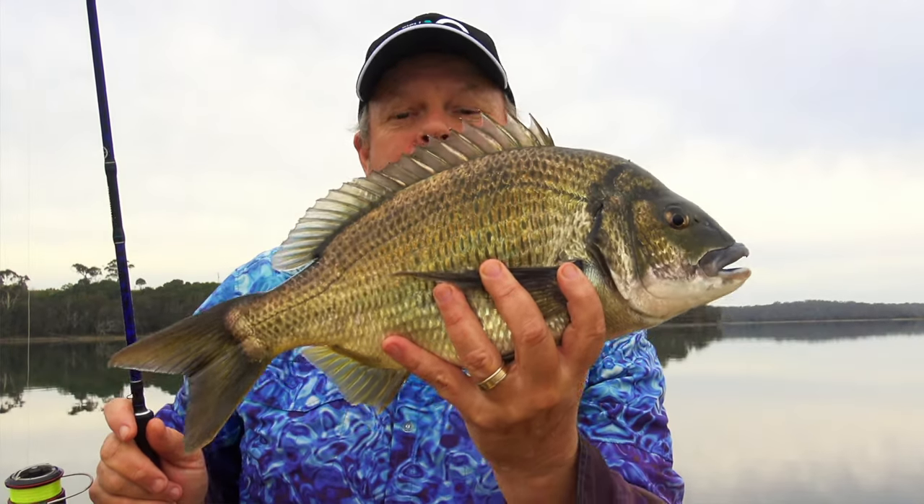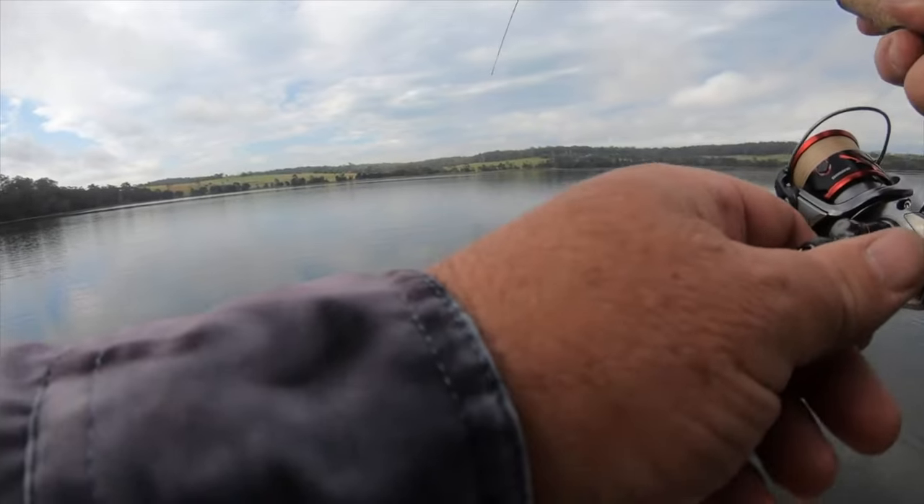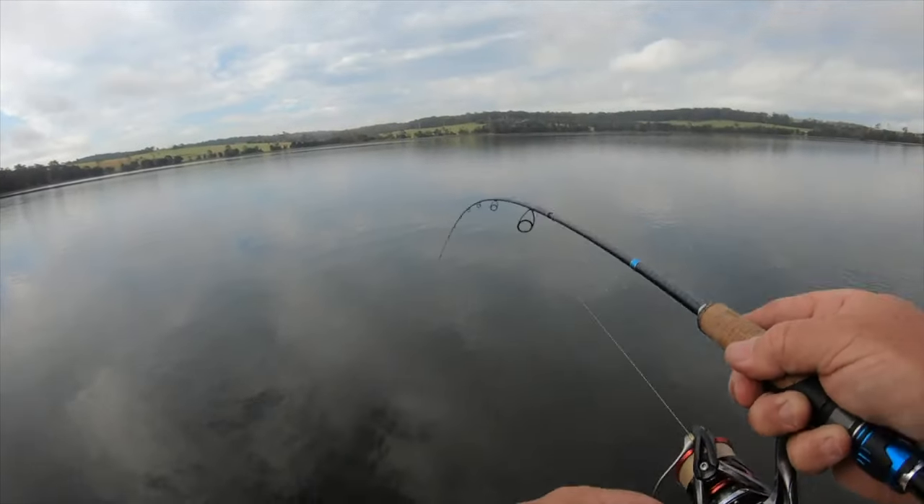I love my little thousands. The only thing you need to realize about a thousand is that it doesn't have quite the maximum drag setting, the cranking power, or the sheer line recovery speed of a 2,500 or a 3,000. So if those things are important to you, go for the larger reels.